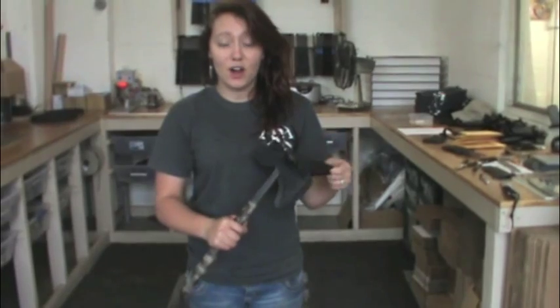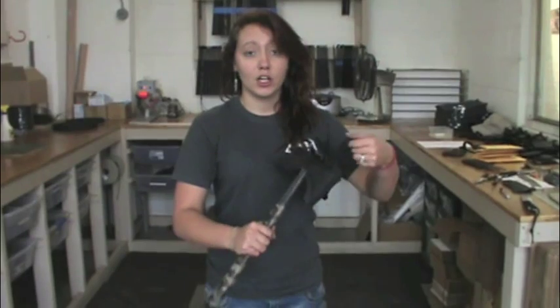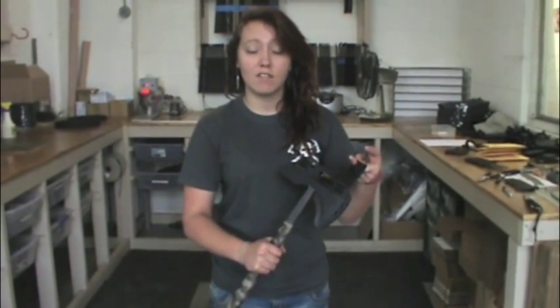I'm Vanessa with RMJ Tactical, and I'm going to show you how to properly deploy your tomahawk. You're going to grab the first belt loop, and you're going to give it a downward yank.